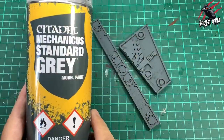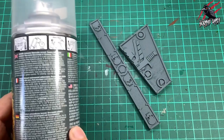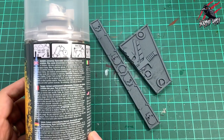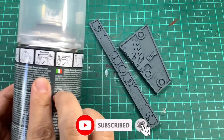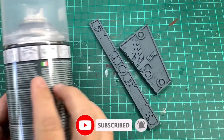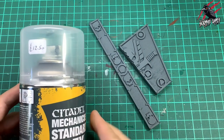Okay, let's get started. The first thing I did was give it a nice coat of Mechanicus Standard Grey — just followed the instructions on the back, really make sure it's warm, give it a shake for that full 2 minutes, and then just take note of those distances to spray it from, really important. I paid £12.50 for this from my local store and got 10% discount on that price.